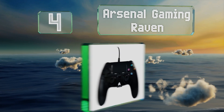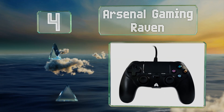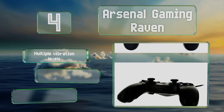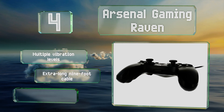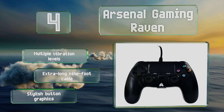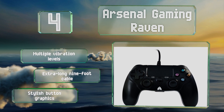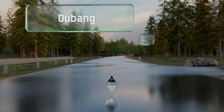At number four, featuring a touchpad in the center, the Arsenal Gaming Raven looks more like a PS4 model and can be used on that system too, but it also works just as well on the third generation console and even PCs, so it's like you get three remotes in one. It boasts multiple vibration levels and an extra-long nine-foot cable, along with stylish button graphics.